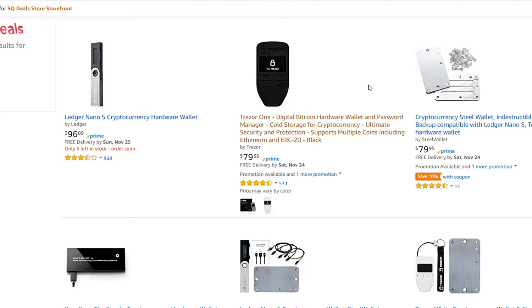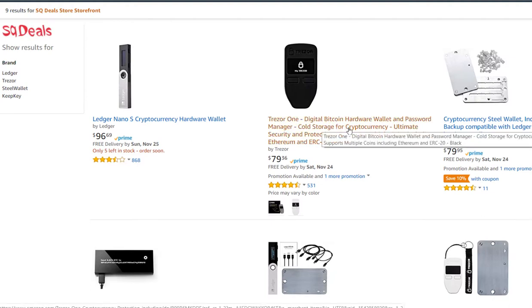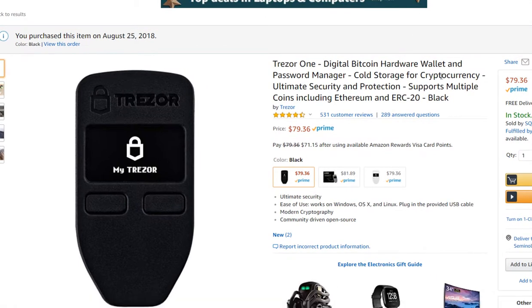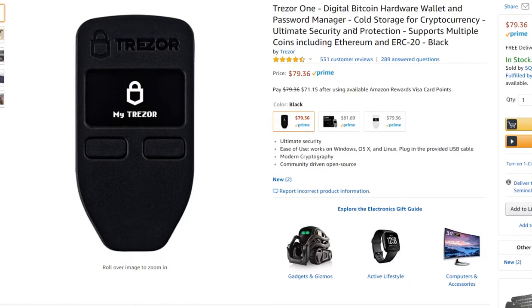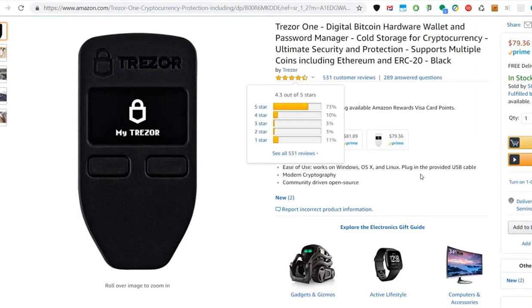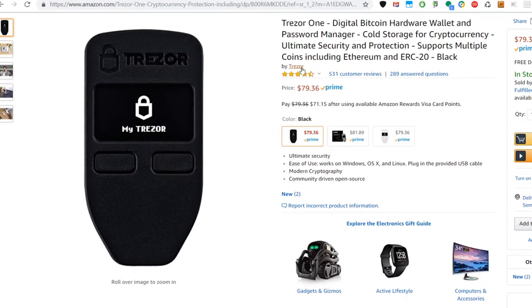The device I bought — the Trezor One — is now down to $79, and when you buy from that verified store you can be sure you're getting an original. You can also do it the other way around. On Amazon, you might see a listing that says 'Buy Trezor' on the official listing — but clicking 'Add to Cart' doesn't necessarily mean you're buying from Trezor directly. It says 'Buy Trezor,' not 'from Trezor,' which is a bit misleading.